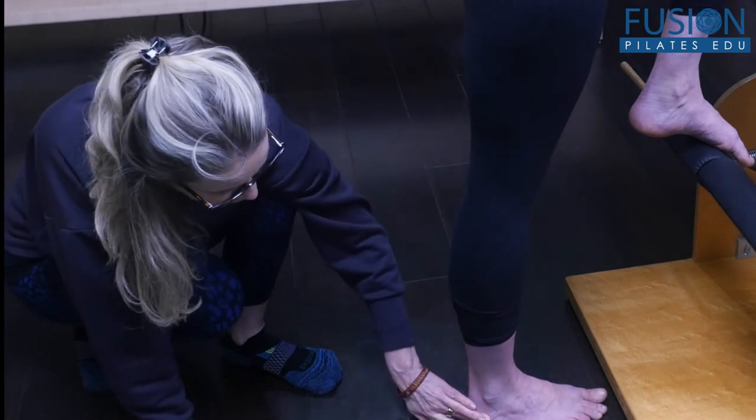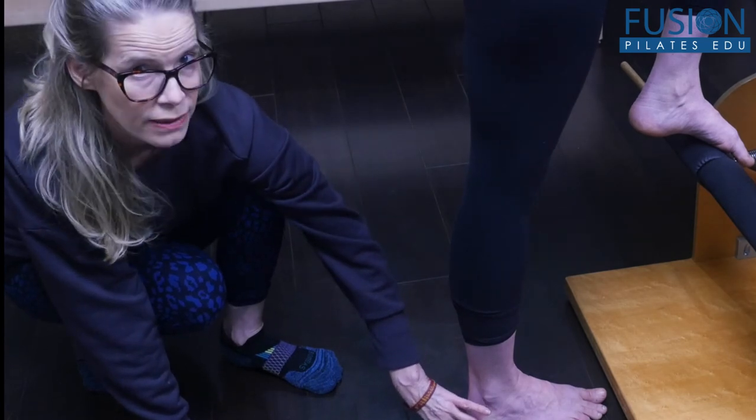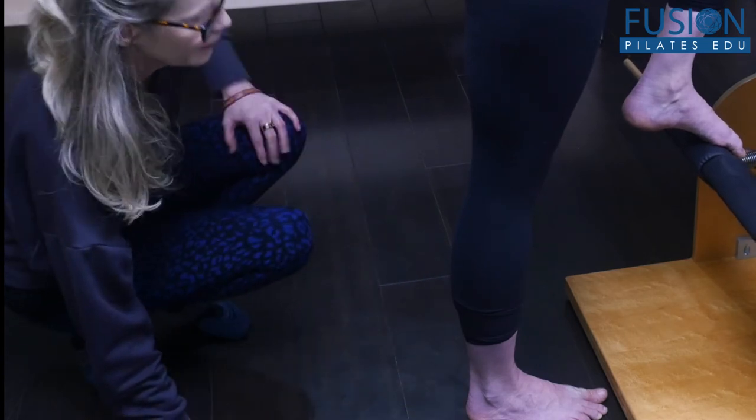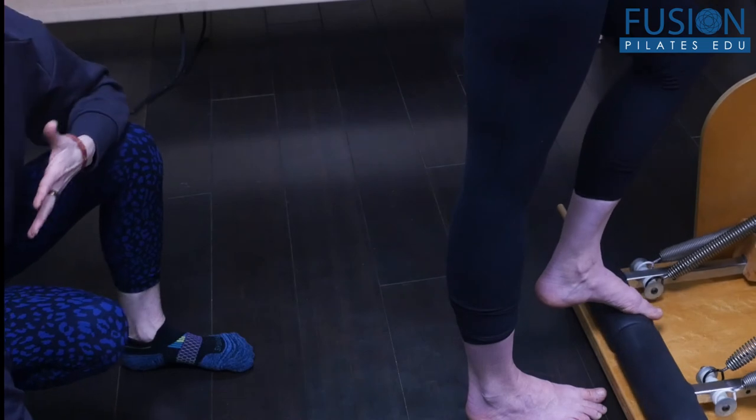When she drops the heel, she's going to try to find a really heavy outer heel as she comes down, without losing the ball of her big toe. All right, here we go again — she's going to press that pedal down, keeping that front rib connection.